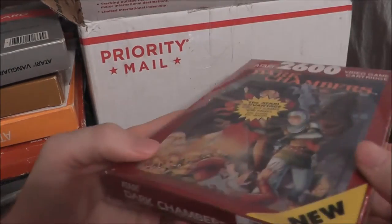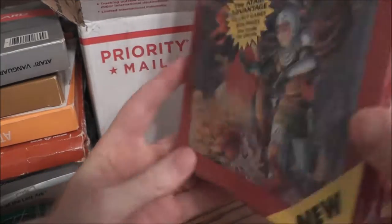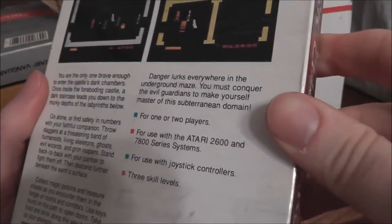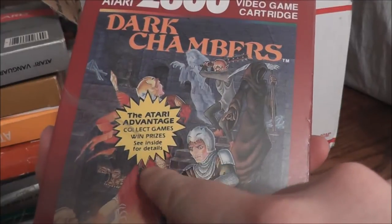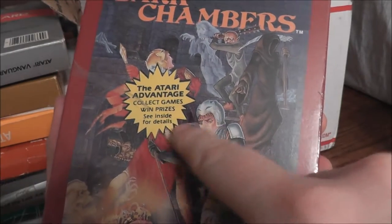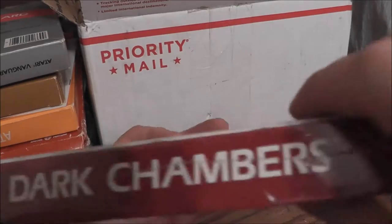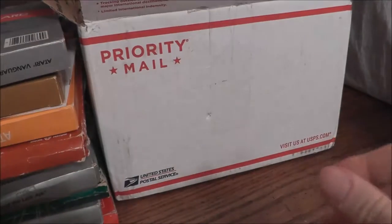We have some games that are actually still sealed, even though they're somewhat crushed. First up — Dark Chambers. This is one of the last releases for the 2600; the back shows 1988, so it's close to the end of the run. From what I understand it's kind of like a Gauntlet game; you could also play it on the 7800. I actually had the Atari 7800 back when everyone else had the NES — the Atari Advantage where you could send in proofs of purchase and get stuff. Cool artwork, very imaginative. Sealed — how about that.